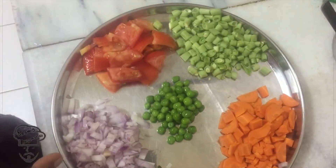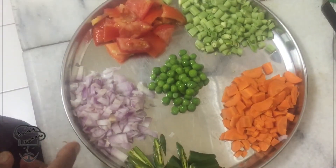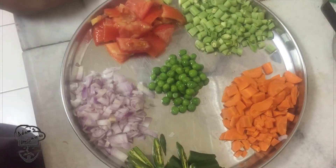Hello viewers, we are going to make Kichadi. Let's make it in the kitchen.